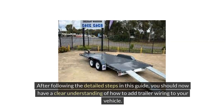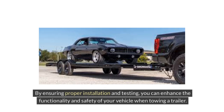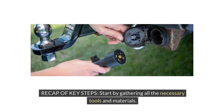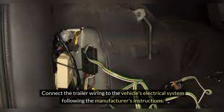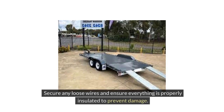After following the detailed steps in this guide, you should now have a clear understanding of how to add trailer wiring to your vehicle. By ensuring proper installation and testing, you can enhance the functionality and safety of your vehicle when towing a trailer. Recap of key steps: gather all necessary tools and materials; locate the vehicle's wiring harness and prepare it for installation; connect the trailer wiring to the vehicle's electrical system following the manufacturer's instructions; test the trailer lights to ensure they are working correctly; and secure any loose wires, ensuring everything is properly insulated to prevent damage.